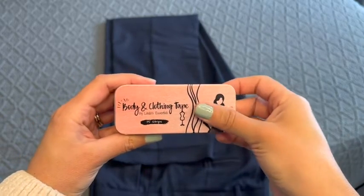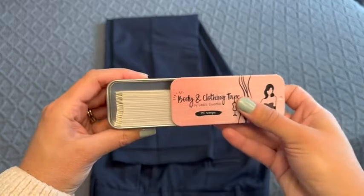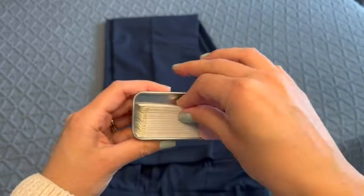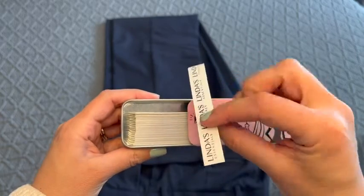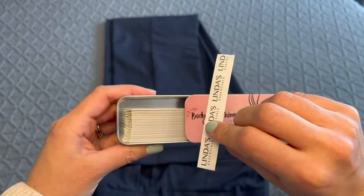Hey guys, it's Kylie from WTI. I'm not very good at sewing, so I'm really happy that I found this double-sided tape from Linda's Essentials. It has been a lifesaver in so many situations where I've had some wardrobe issues, and I'm really glad that I have it.